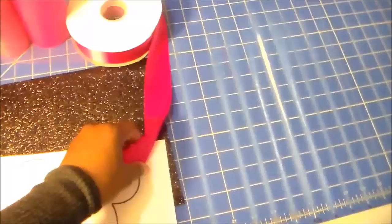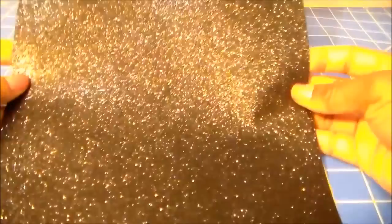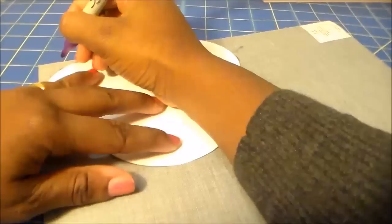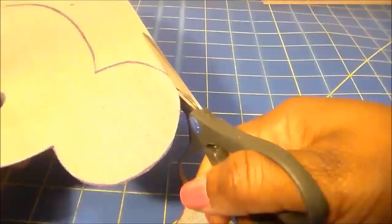I'm cutting out my Mickey Mouse head template — I just printed it on regular copy paper. And I'm going to trace that onto the back of this black sparkly material. You could use just regular black felt, zebra felt, or any other type of material you'd like, as long as it's pretty flexible and you're able to cut it easily.